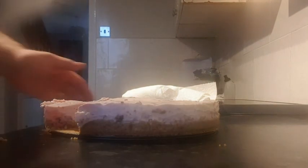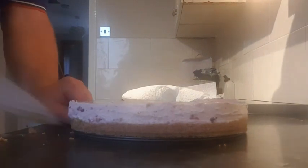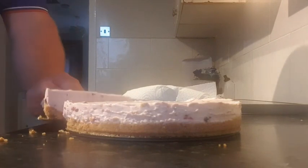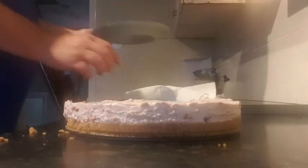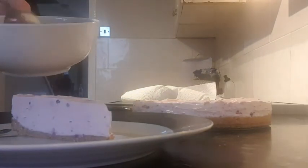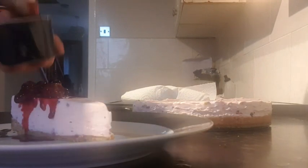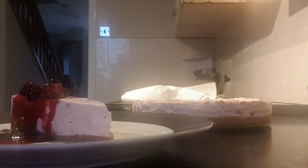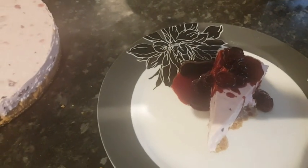There we have it — a beautiful bit of cheesecake. Some leftover berries go on top with a little bit of syrup from those berries drizzled over it. Perfect for the kids. All done — just a simple, basic cheesecake recipe. A bit of berries, a bit of syrup on it, all done. Garnish how you want, serve it how you want — that'll do for the kids.